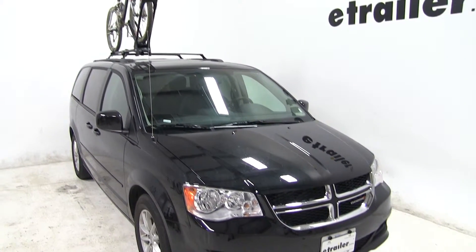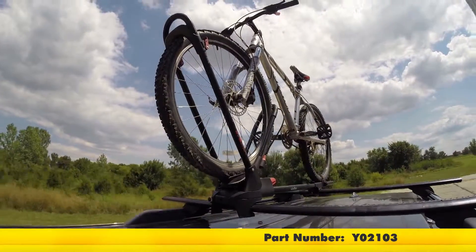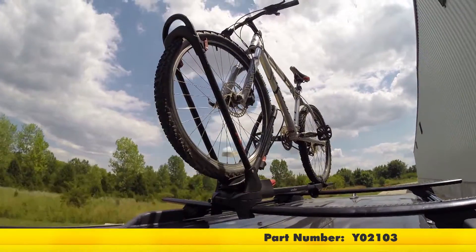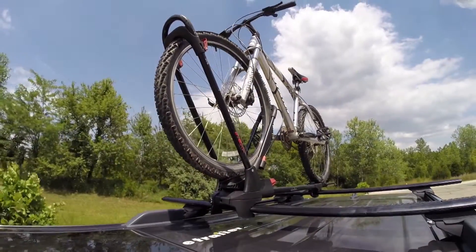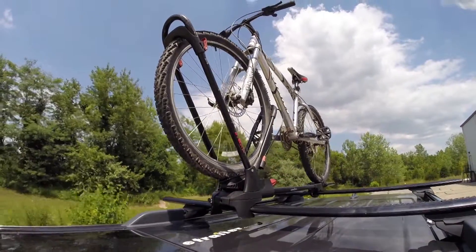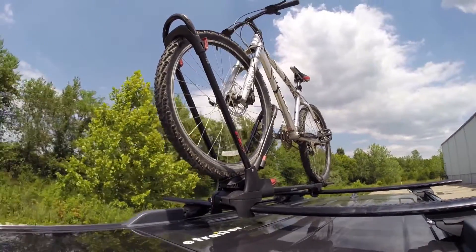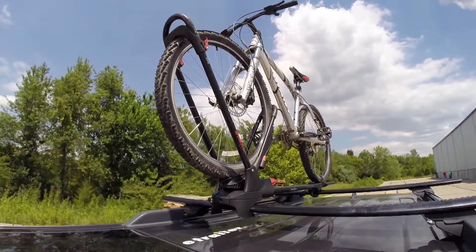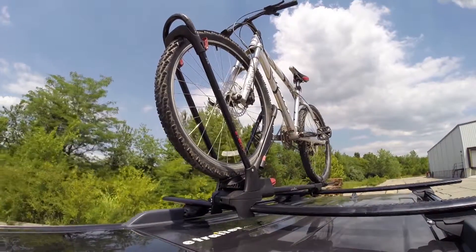Let's see how that bike rack did on our test course. This is our test course — let's start with the slalom. This shows side to side action such as turning corners or evasive maneuvering. Then on to our alternating speed bumps, which shows twisting action such as hitting curbs, potholes, road debris, or uneven pavement. And last of all, the solid speed bumps, which shows up and down action such as driving through a parking lot or parking garage, or driving in and out of a driveway.